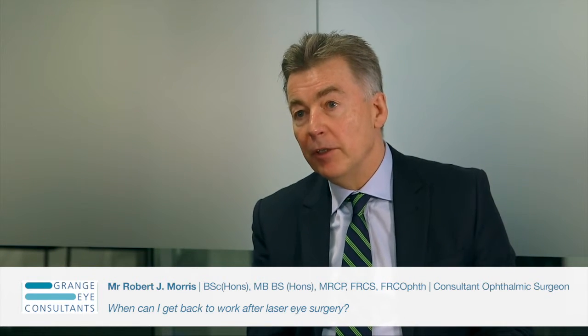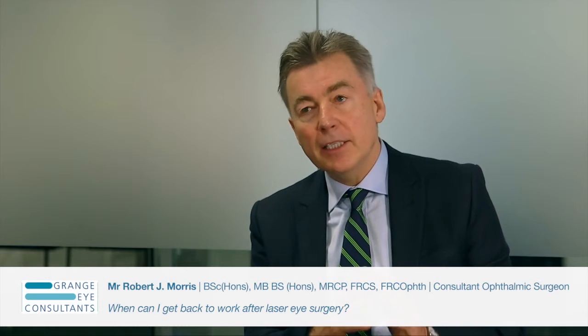Some people have coined the 20-20-20 rule, which is every 20 minutes for 20 seconds, look at an object 20 feet away and blink. That's hard to do if you're doing a busy job, but it's important to bear in mind that if your vision is going blurry at the end of the day, nothing's wrong — it's just that your eyes are drying out because you're not blinking. That's a temporary phenomenon while the eyes heal and resolves over a period of six to eight weeks.